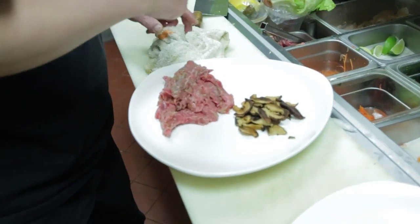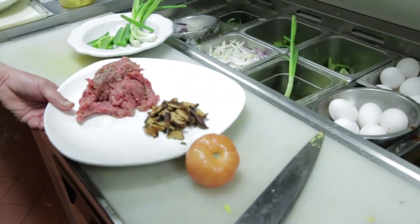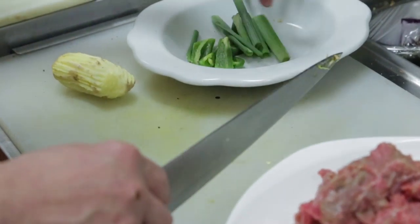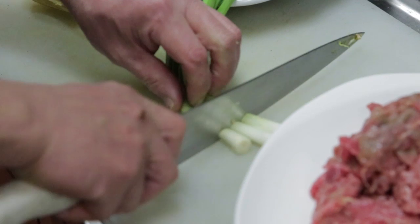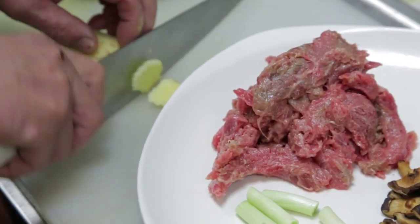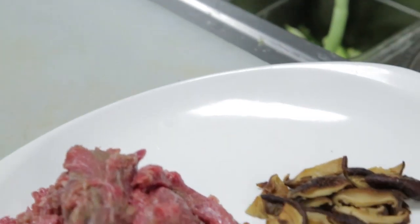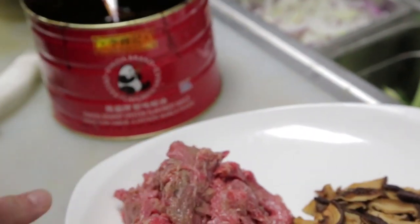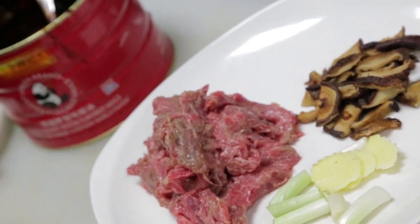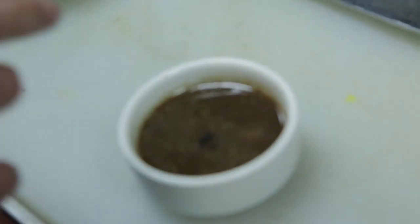I will need some onion, a slice of ginger. And for the sauce, I will need rice sauce. This is a secret spicy sauce.